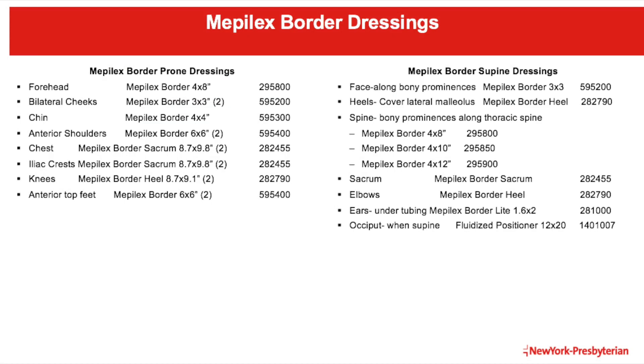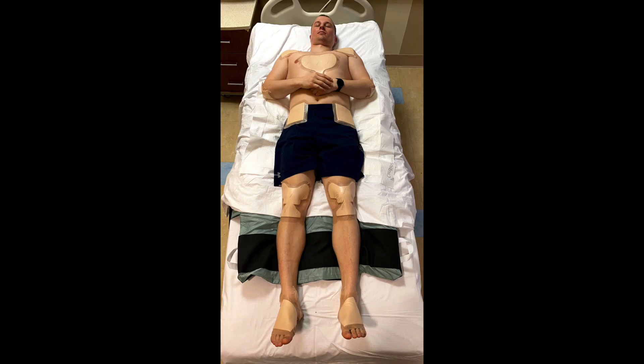Listed here are the suggested Mepilex border dressings and the locations that they should be applied on the patient prior to being PRONE. This will help reduce any skin breakdown or prevent any pressure injury. This picture displays an example of the proper placement of the Mepilex dressings and what they should look like.